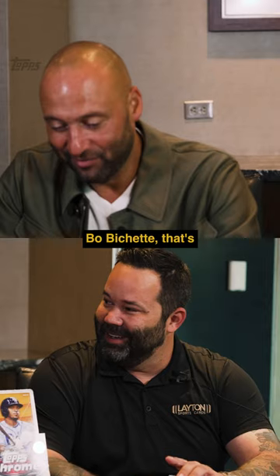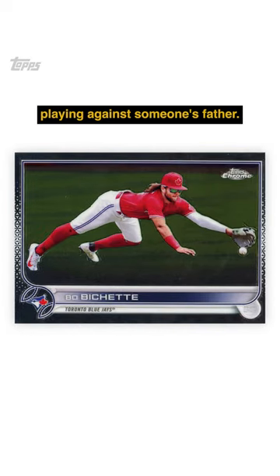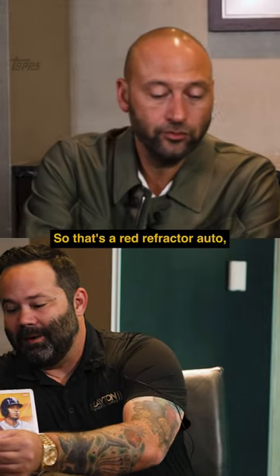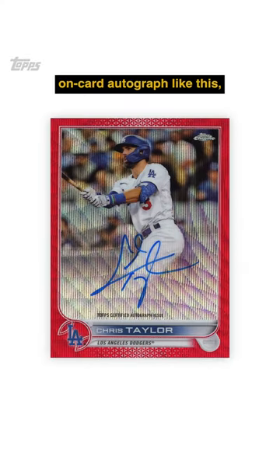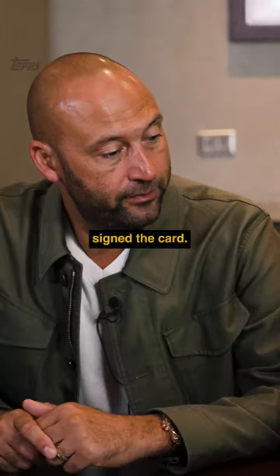So you are an expert, man. Bo Bichette — that's when you know you're getting old, playing against someone's father. So that's a Red Refractor Auto. This is serial numbered to five. When you get an on-card autograph like this, that's a big deal. The player handled the card, signed the card.